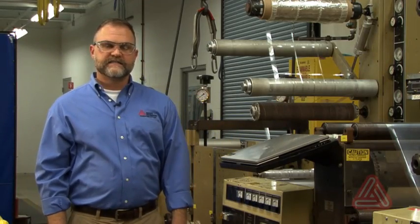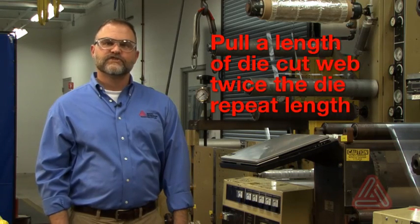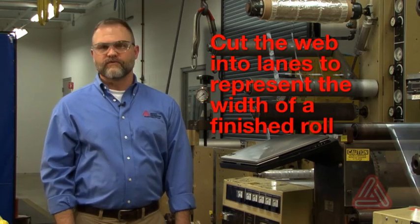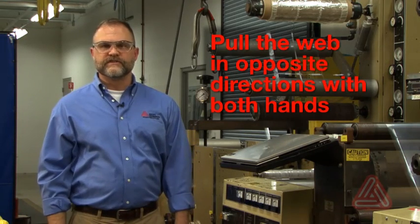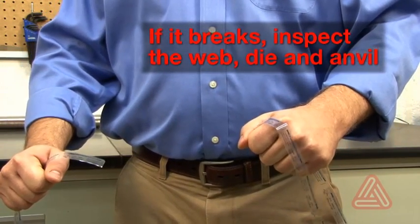Next, perform the snap test, which is also done to evaluate for deep die cuts. First, pull a length of die-cut web off of the press that is at least twice the die repeat length. Then cut the web into individual lanes to represent the width of each finished roll. Finally, take each length of labels and individually snap them by pulling in opposite directions using both hands. If the web breaks, inspect the web, die, and anvil for the source of the break.